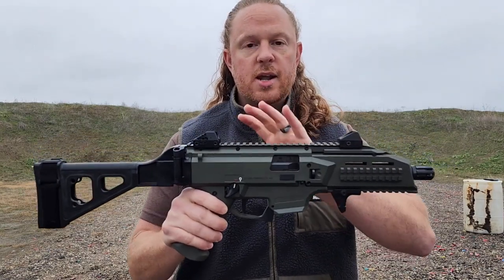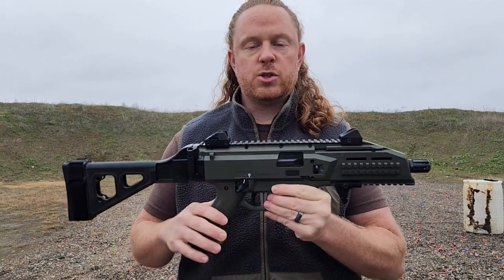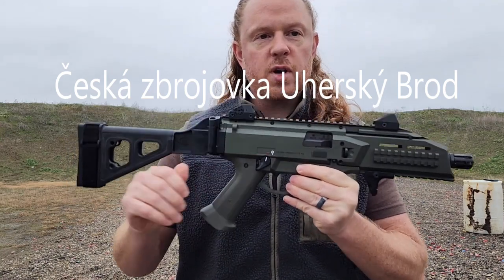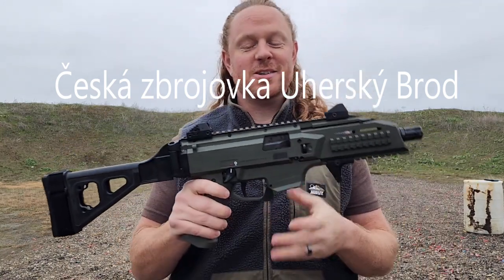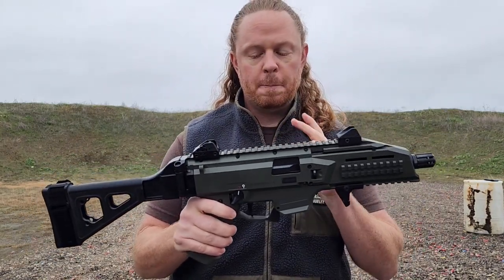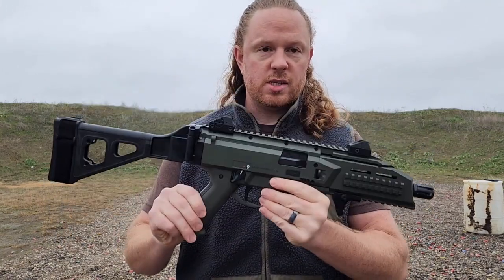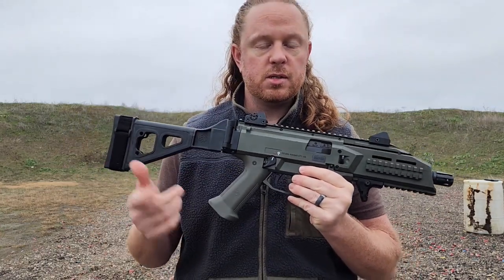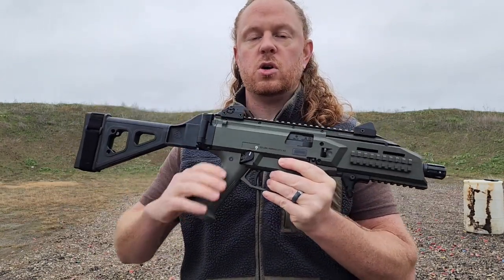So what is the CZ Scorpion EVO 3 S1? Well, it's a 9mm pistol caliber carbine slash submachine gun manufactured in the Czech Republic by Česká zbrojovka. It comes with two variants: the S1, which is the semi-automatic variant for civilian use — which this is — and also an A1 variant, the full-auto version for police, military, and special operations.